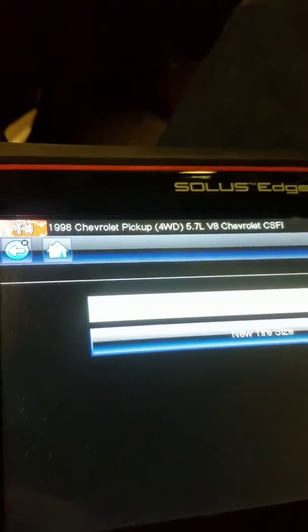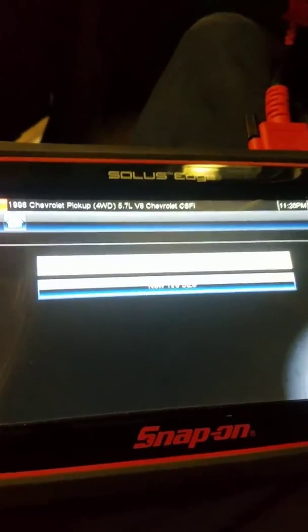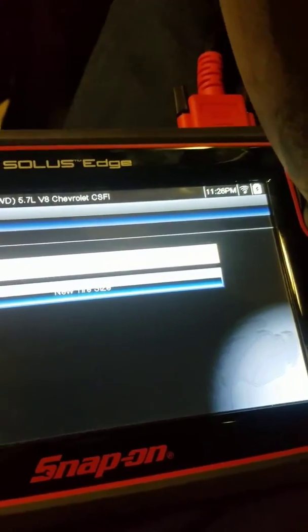As you can see on here, it says 98 Chevy pickup. This is a Snap-on Solus — this is the scanner that I use for pretty much everything. Let me start from the beginning.